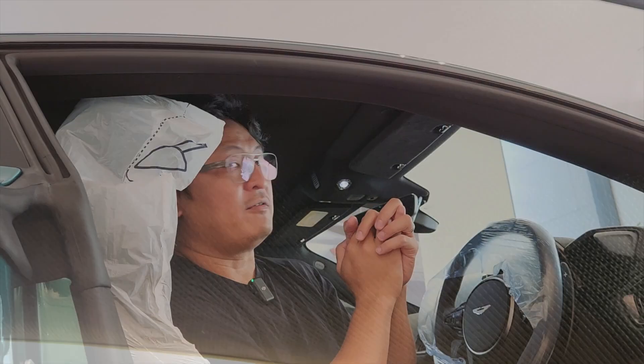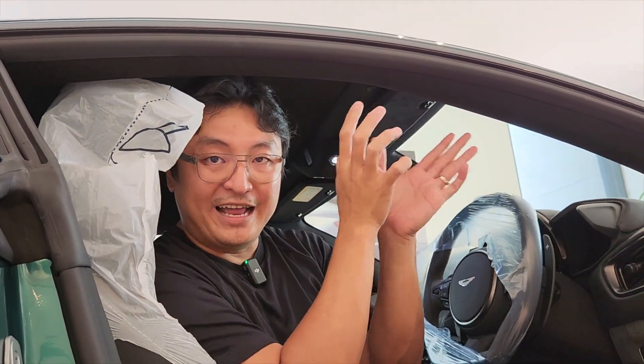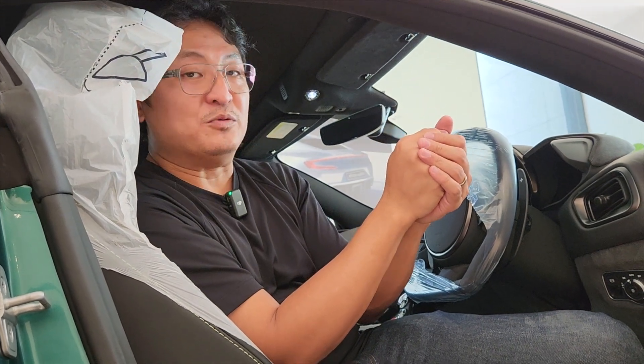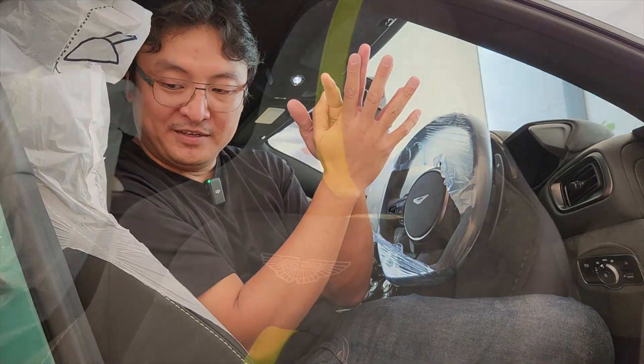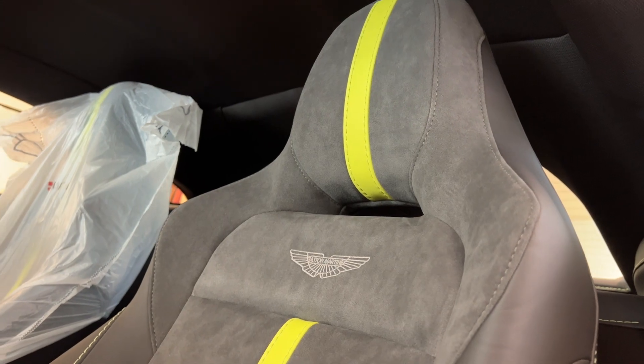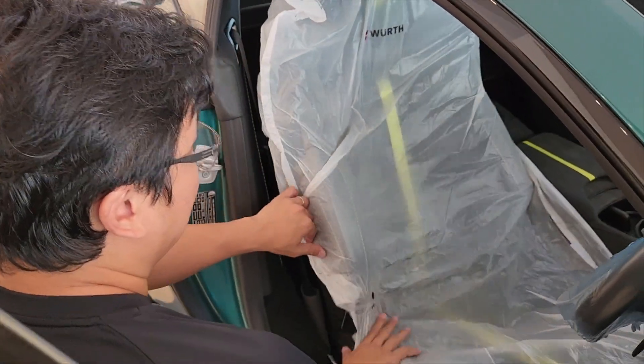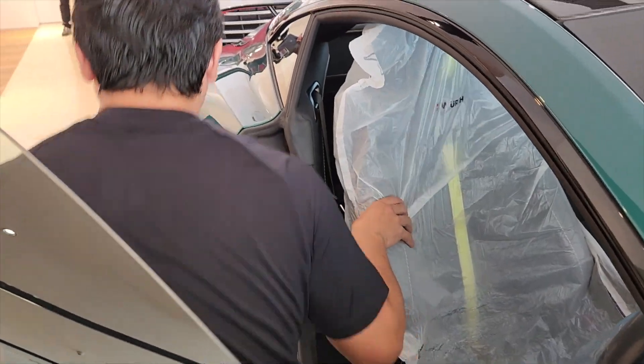We have the F1 Edition badge over there — very nice. I'm surprised the roof liner remains cloth; I would have expected it to be Alcantara as well. But sometimes if you want to get your allocation quickly, there's no time to specify what combination you want. The seats are leather with Alcantara in the middle — a beautiful, fantastic spec.